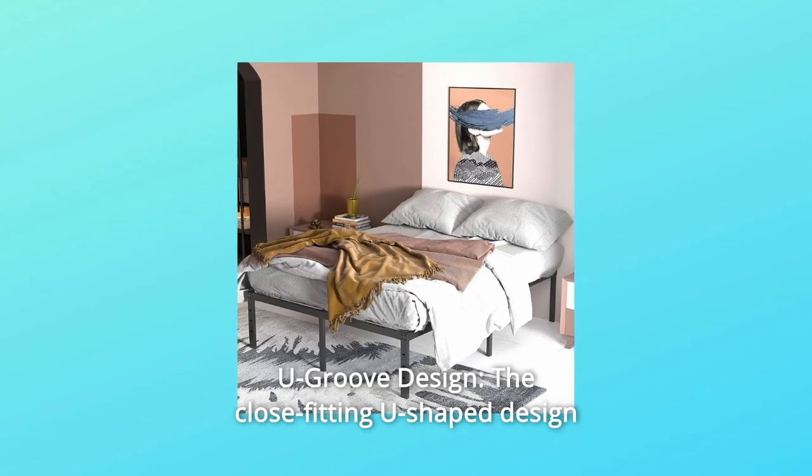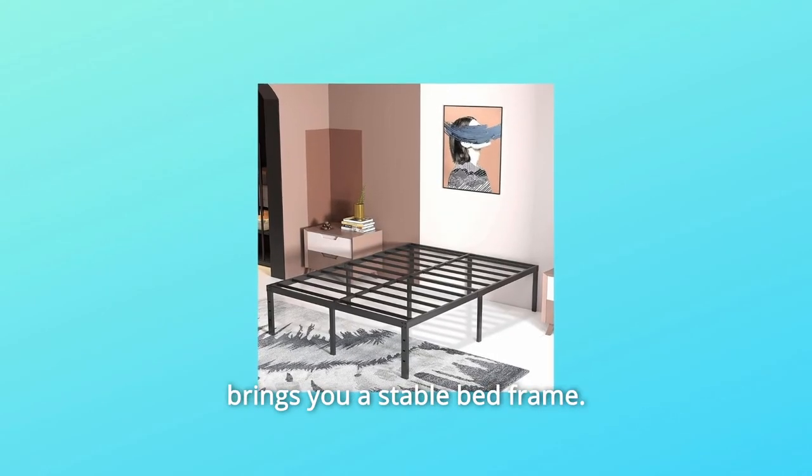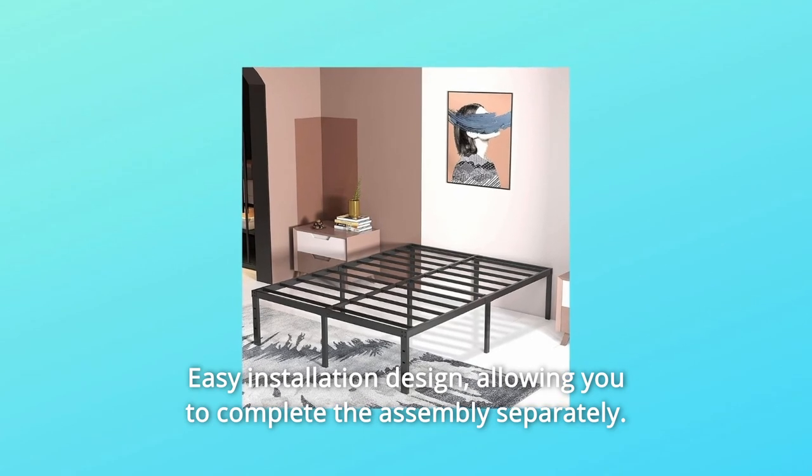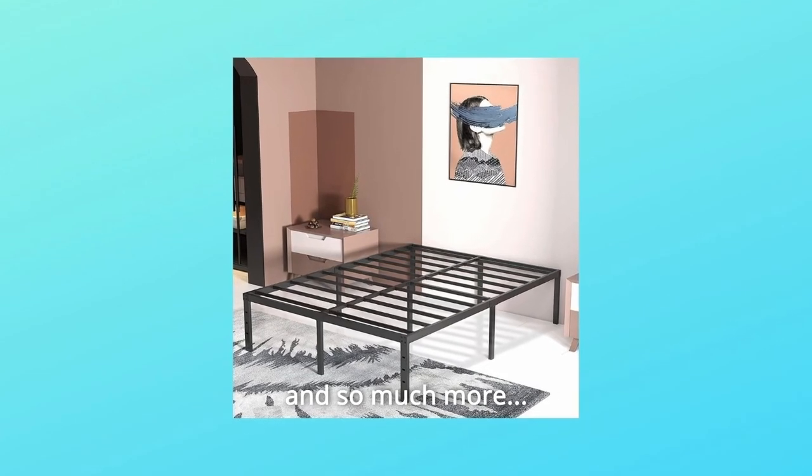Number nine, U-Groove design. The close-fitting U-shaped design brings you a stable bed frame with an easy installation design, allowing you to complete the assembly on your own. And so much more.